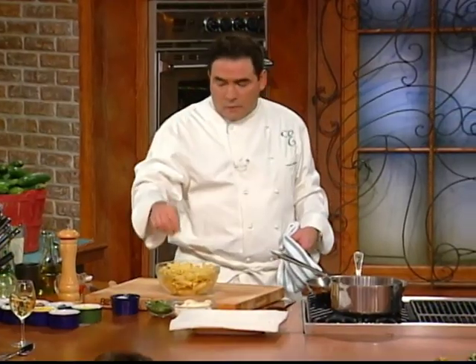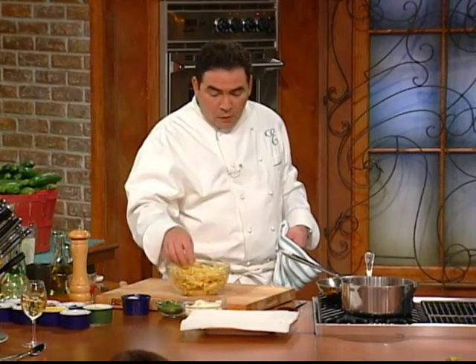Rigatoni pasta. Olive oil, salt. That pot that I had, put it in there. Al dente — that means still a little firm, a little crunch, not mush. Take it out, cool it down right away with cold water. Drain it. Then I tossed it with a little bit of olive oil — that's why it's shiny like this.